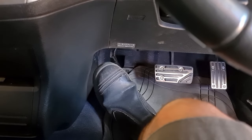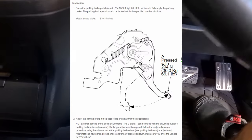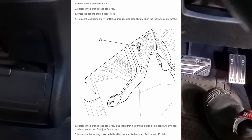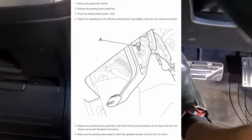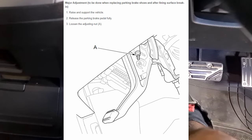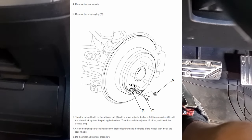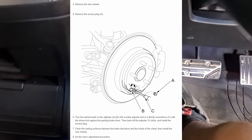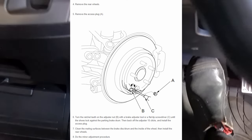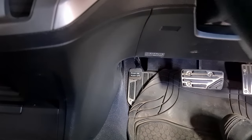The foot brake should engage between about five to seven clicks — this applies to nearly all Hondas with the drum and brake pad setup. This was a major adjustment. If you want to see the minor adjustment, watch the other video in the description — that just shows how to tighten up the cable to take up slack and wear. But if your vehicle is older or has been incorrectly adjusted in the past, this is the procedure: adjust the rears along with the foot brake. Thanks for watching everyone, please like and subscribe.